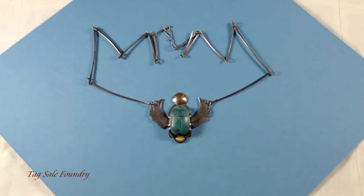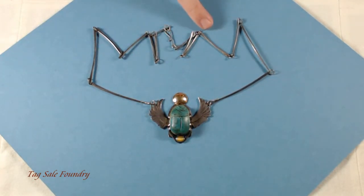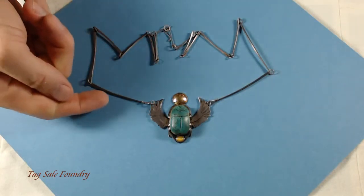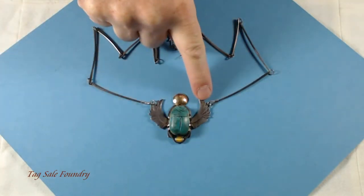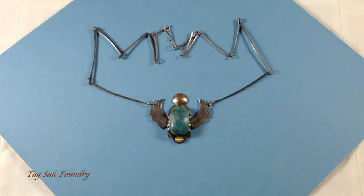This is a lovely scarab pendant set in sterling silver. Each of these lengths is a piece of sterling and the wings are sterling. This is a handcrafted piece by a jeweler. It's marked copyright S-can or S-cane on the back, stamped 925 for the silver content.